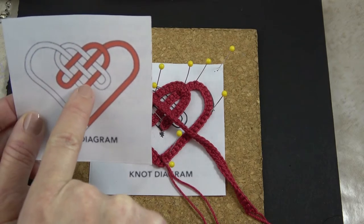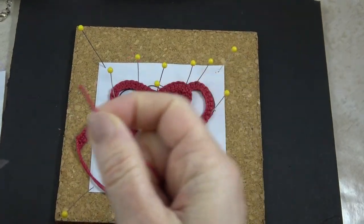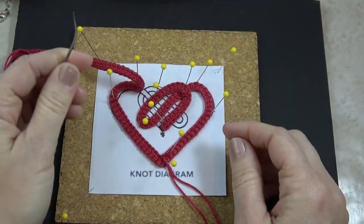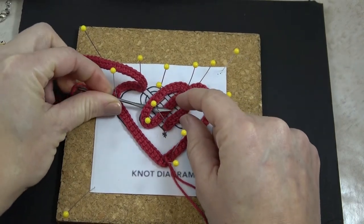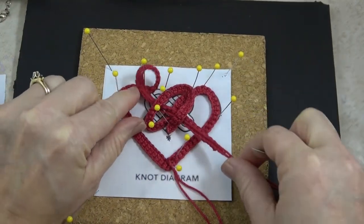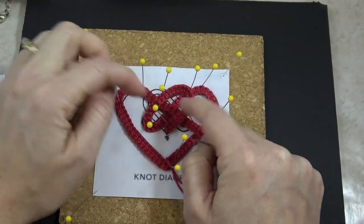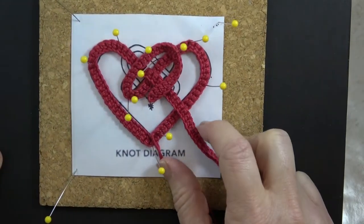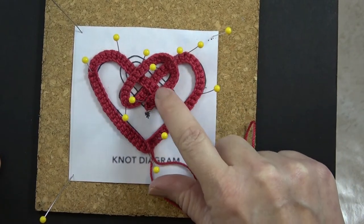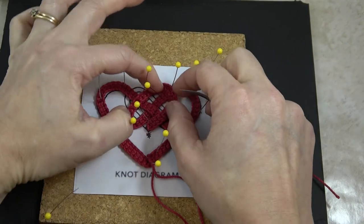Looking at my printout and following the white path, I see that when I get to the first red one I'm going to go under, then the next one over, then under — so there are three in a row: under, over, under. You can take the yarn tail, thread it through a yarn needle, and that can help you get in there. I needed to go under first, over, then under. Just watch out for the pins — sometimes it gets caught or flips over, so make sure you untwist it.